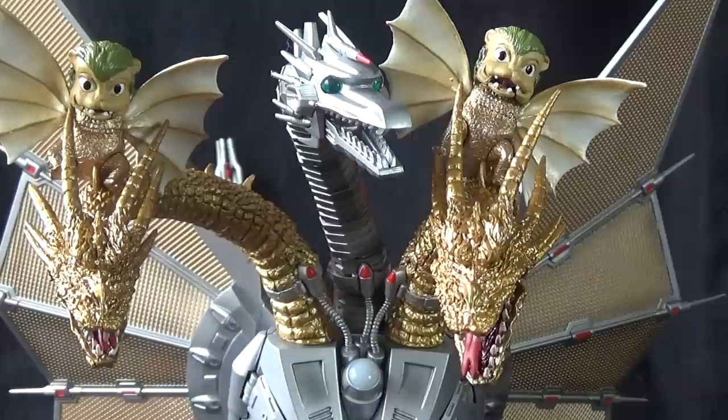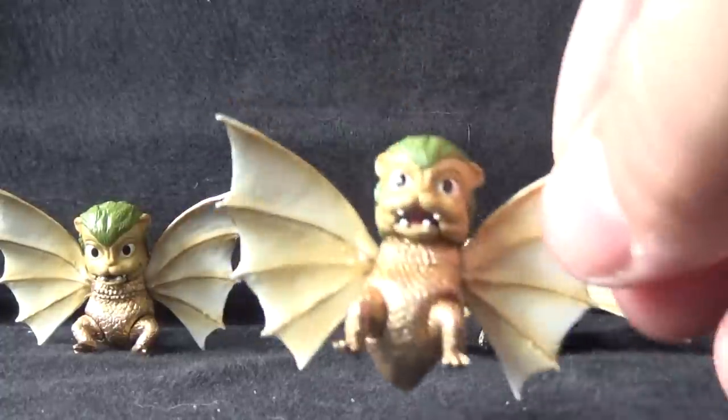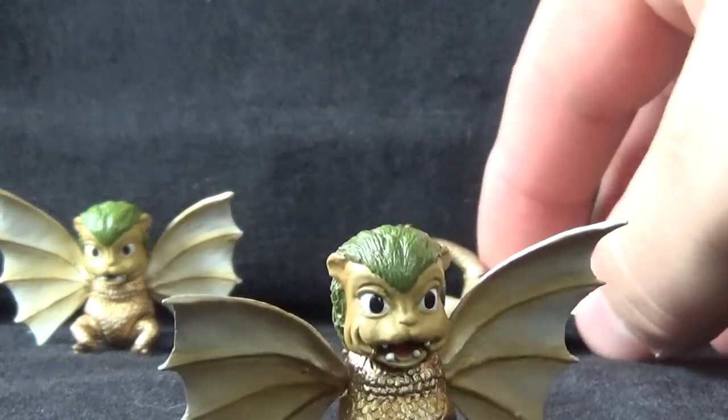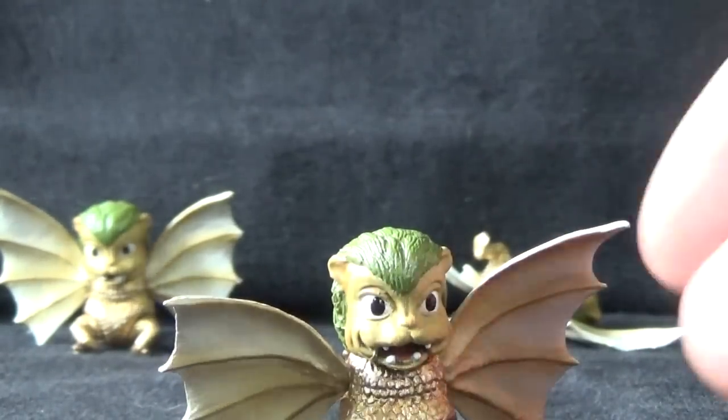So let's hop in our time machine spaceship, inspire Steven Spielberg's father to tell him about aliens, and take a closer look at these figures. First up, we're going to take a look at the Dorats. Just like in the film, we get three of them. These are three identical little figures, so it doesn't really matter which one we look at — we just leave that one lying dead on the floor, I guess.